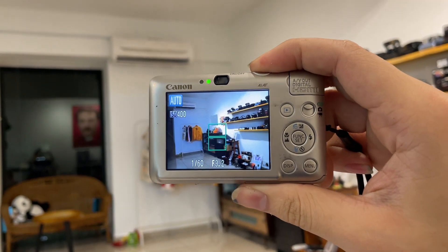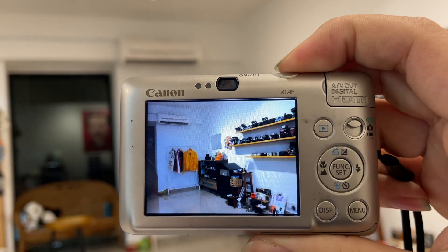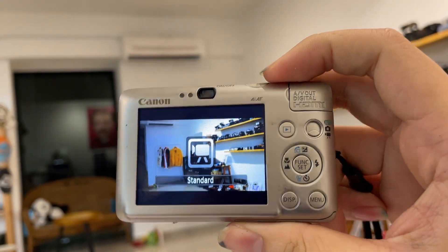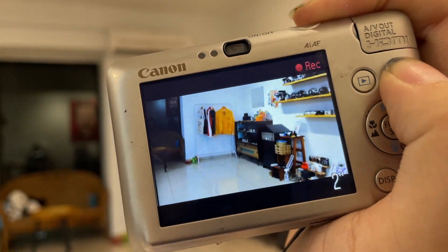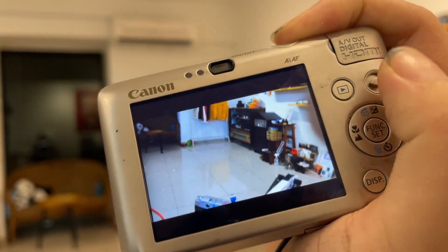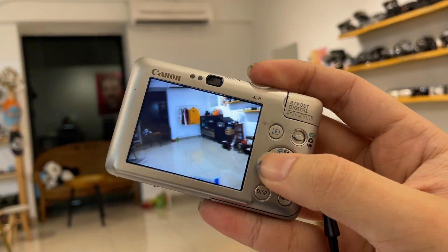This is the screen. To take a photo, press the shutter button to make sure it's focused and ready, then just press it. Right now I'm using auto mode, but if you want to shoot video, switch the mode dial down and then press the shutter — it will start recording.